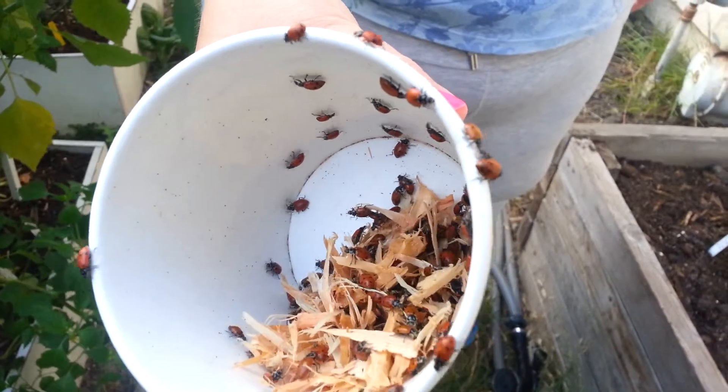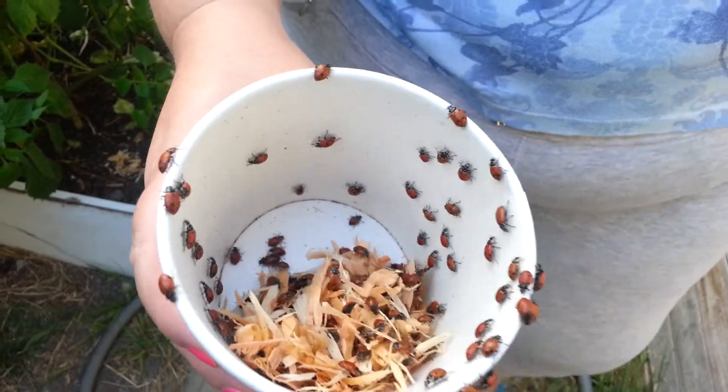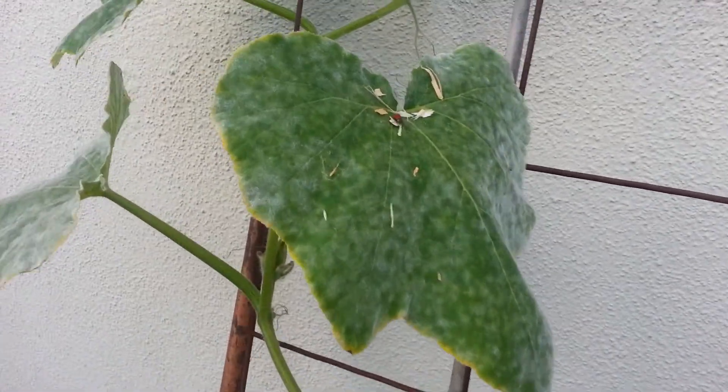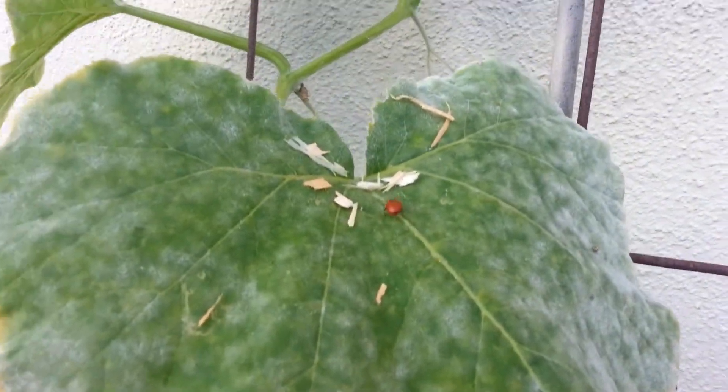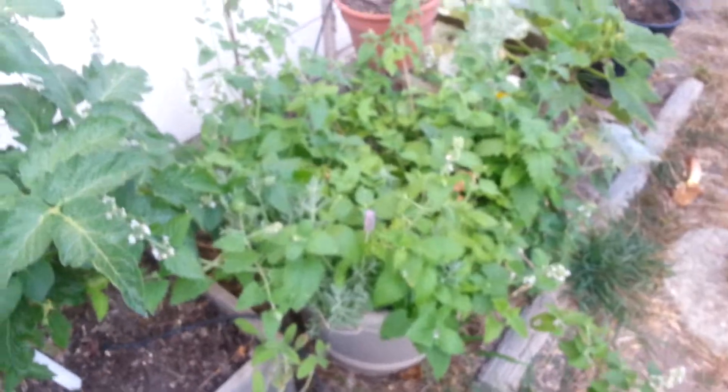Yeah, these guys are gonna go all over the garden and they're gonna have a really good time. They're gonna help me with my bugs. Never seen so many ladybugs at one time — oh, this is great, this is fun stuff! Because aphids will attack all these plants here.